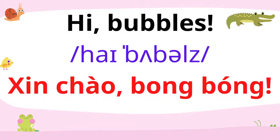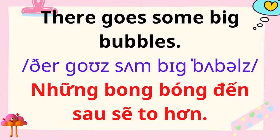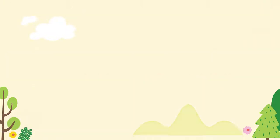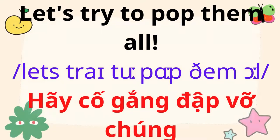Hi, bubbles! There goes some big bubbles. The bubbles are falling from the sky. They are on the floor. Let's try to pop them all.